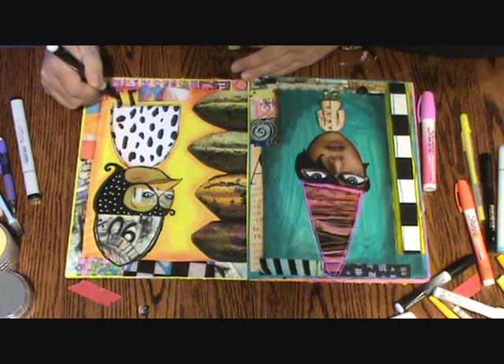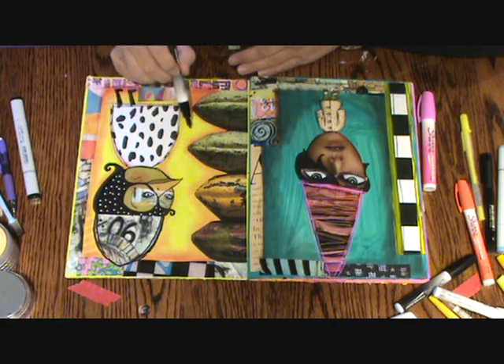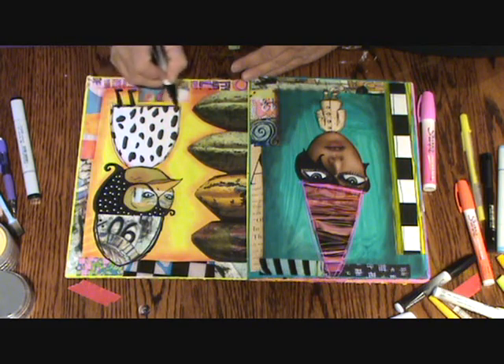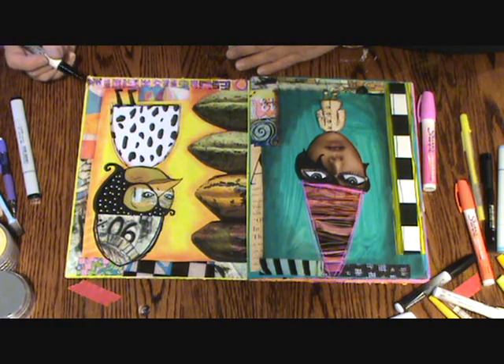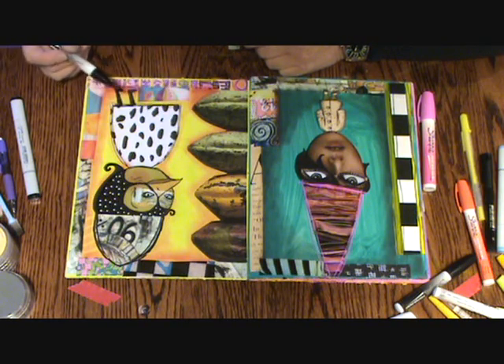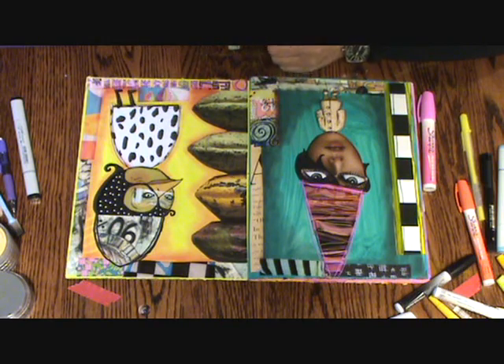My pen is acting like it's running out of ink, and again it's because of the paint on this background — which is a very good reason to use good paints on your background. I kind of like that effect, though. I could even give her some arms, but I already know pens don't work super well on this background, so I'm not going to worry about it.